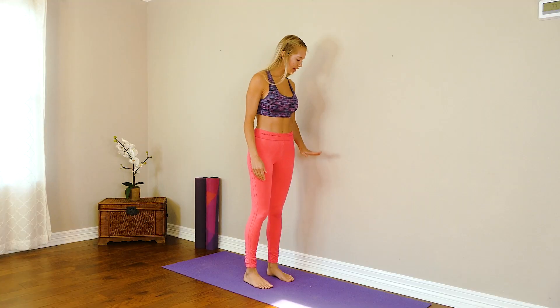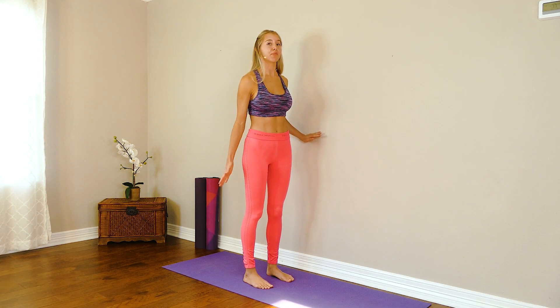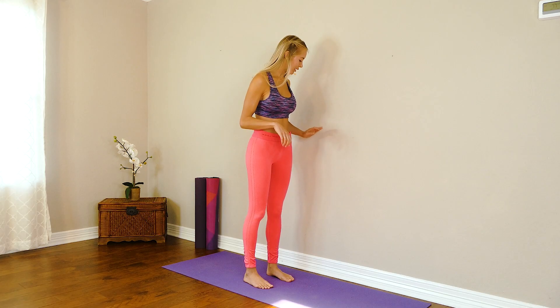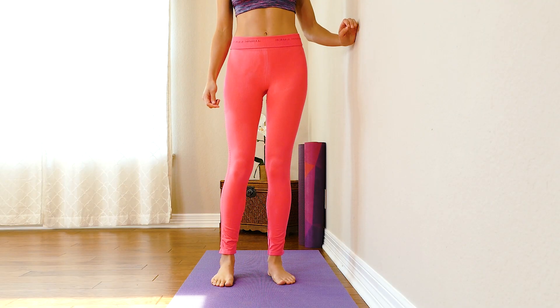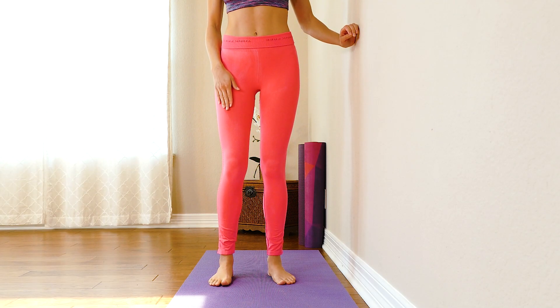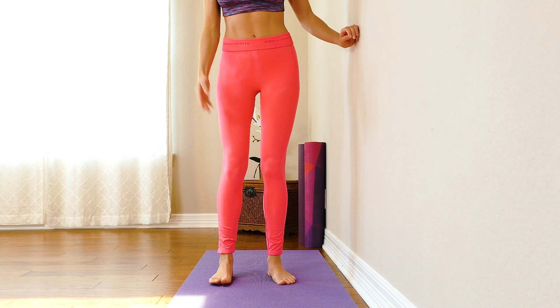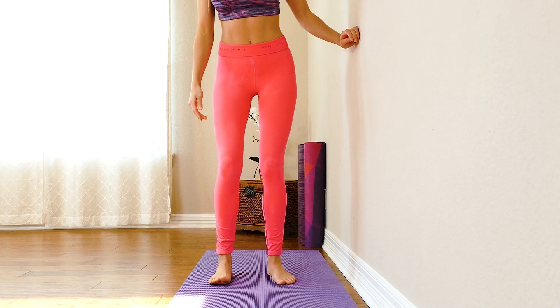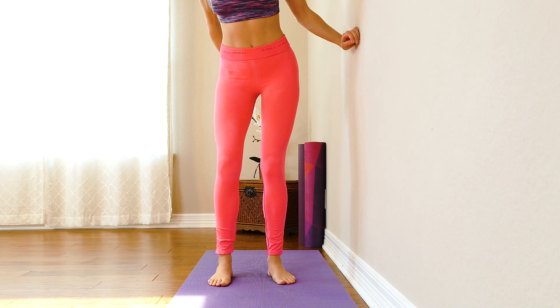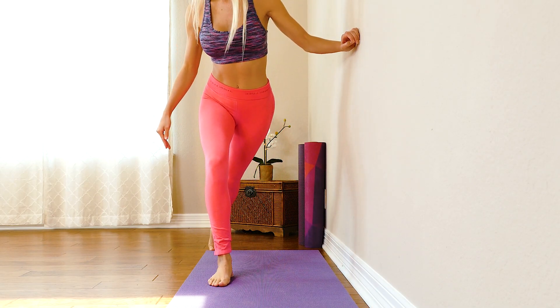We're going to head into our second movement, which is going to be a high knee and a curtsy combo. Again I want to have my hand placement against the wall — I'm trying to hold on to a stabilizing surface to make sure my muscles are engaged properly. My leg is going to be centered with that hand, and I'm going to start with my right foot grounded to the floor, pressing through my heel the entire time, toes straight forward, knee shifted to the side as I engage that glute medius.